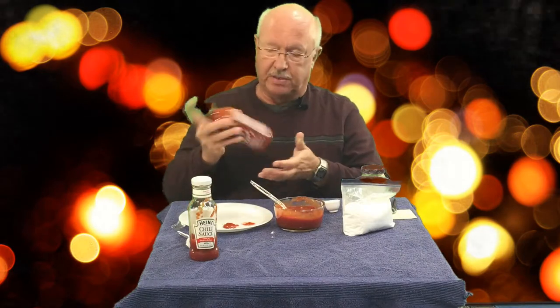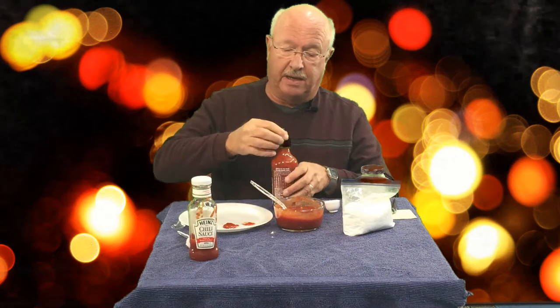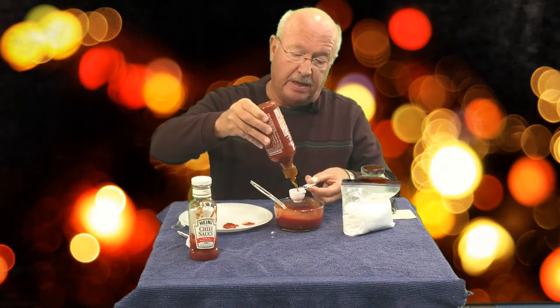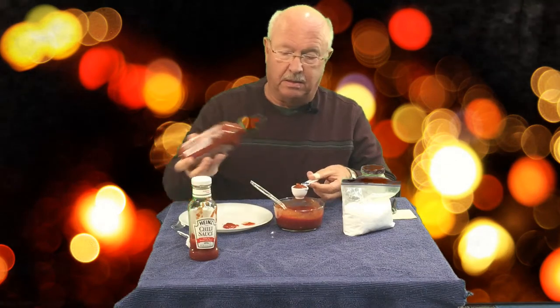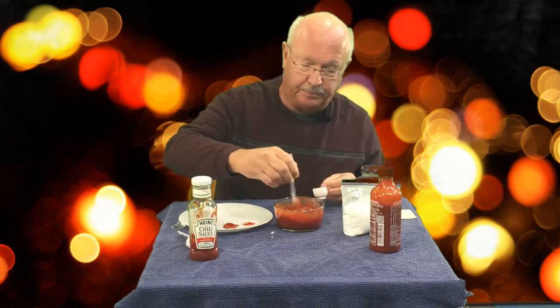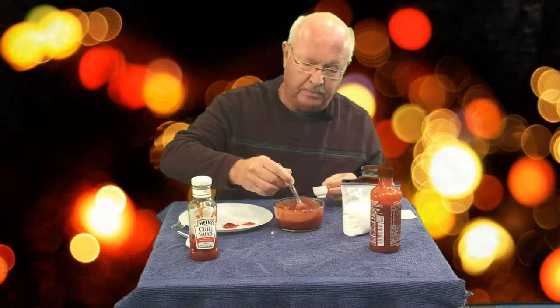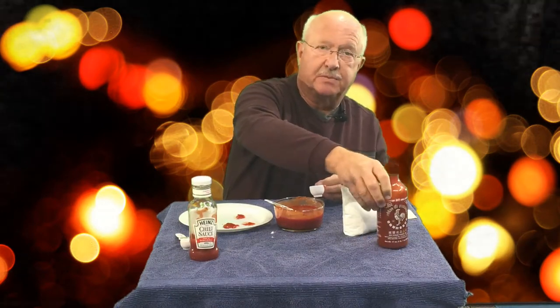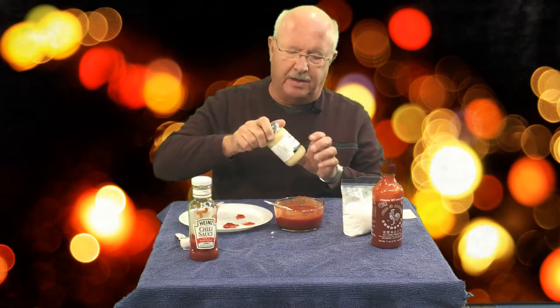Now we want to spice it up a little bit, but not too much. The Sriracha or cayenne pepper, whichever you decide upon, is pretty hot and you don't want to make something your guests won't eat. I'm going to start out with probably one tablespoon. We're going to stir this in really good and do another taste test. That's perfect. The reason I want you to taste test it is because some sauces may be hotter than others.